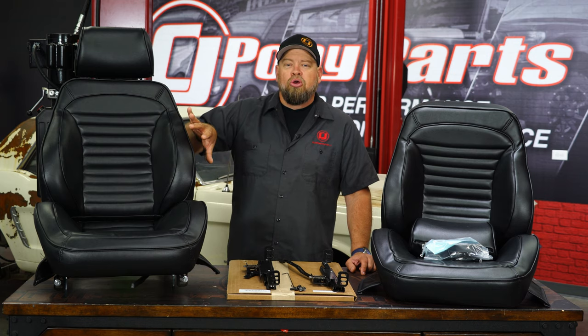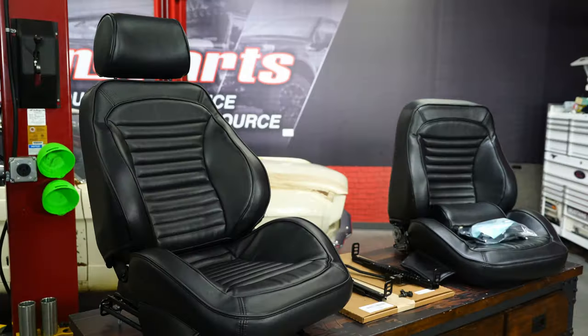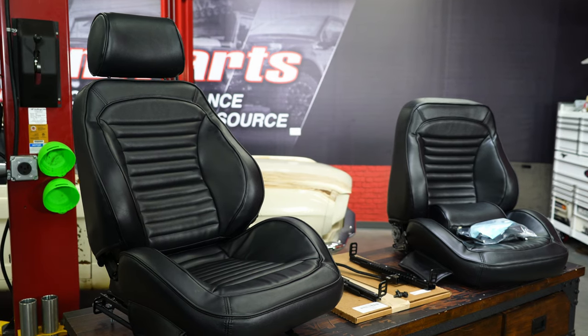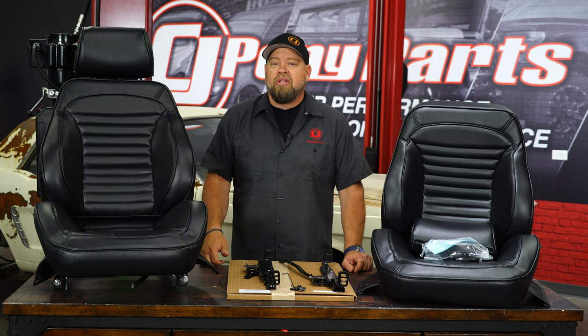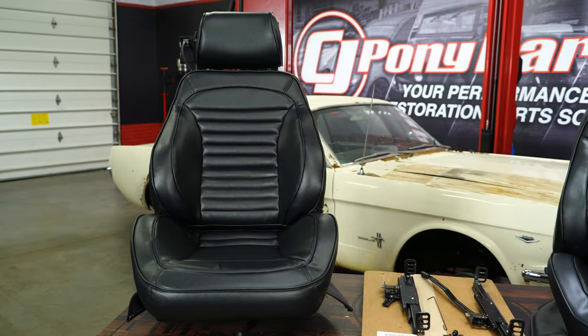As you can see, much larger bolsters, a headrest, and these things are fully reclinable. They are sold as a pair and are going to include universal sliders. You want to get vehicle-specific brackets for your installation, and there's a little bit of hardware that's necessary and we'll explain that as we go.